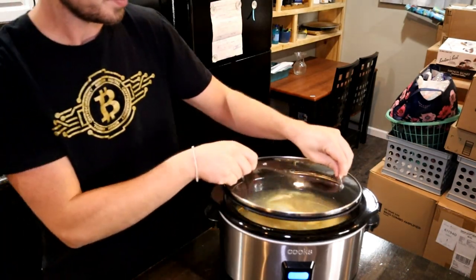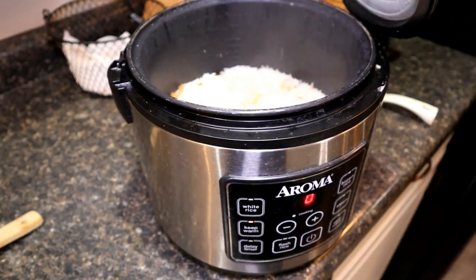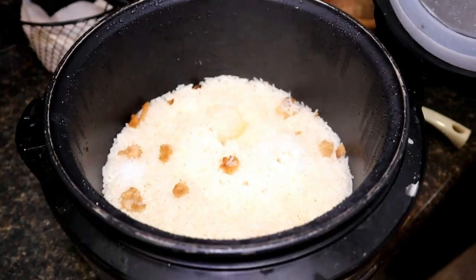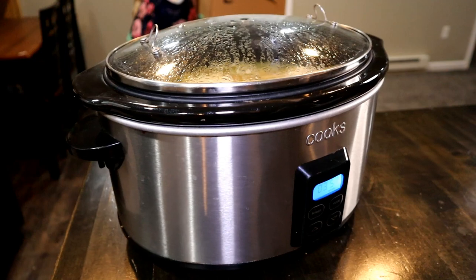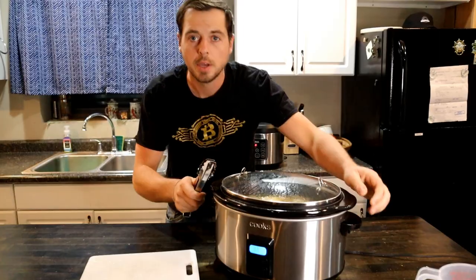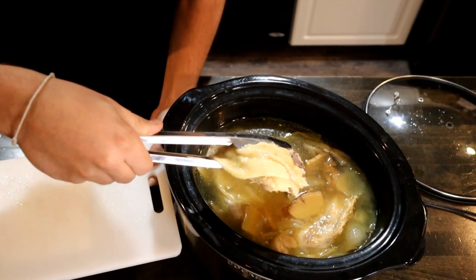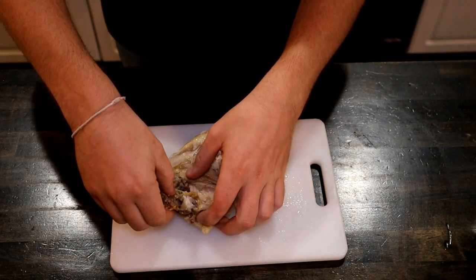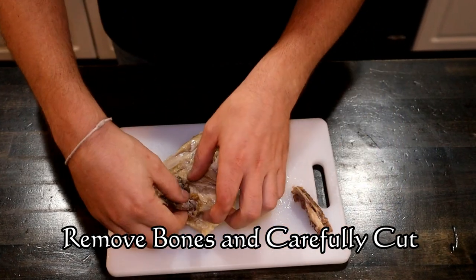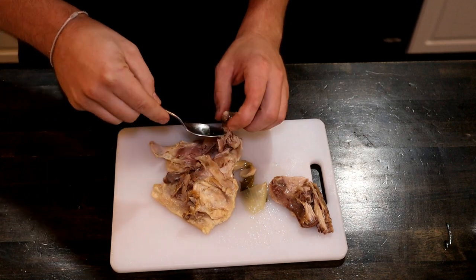Our chicken has been boiling for about 5 and a half hours now. I'm going to go ahead and try to take a piece out without it falling apart on me. Skin intact. Now we're just going to remove the bones, which is very easy because this is so tender. Try to kind of keep it intact.